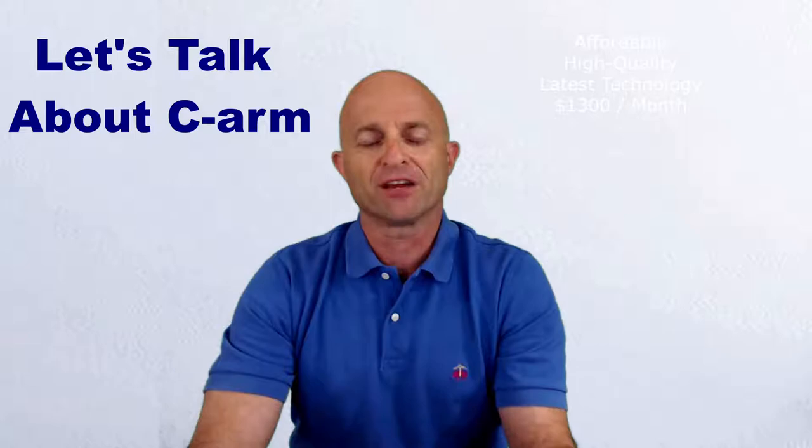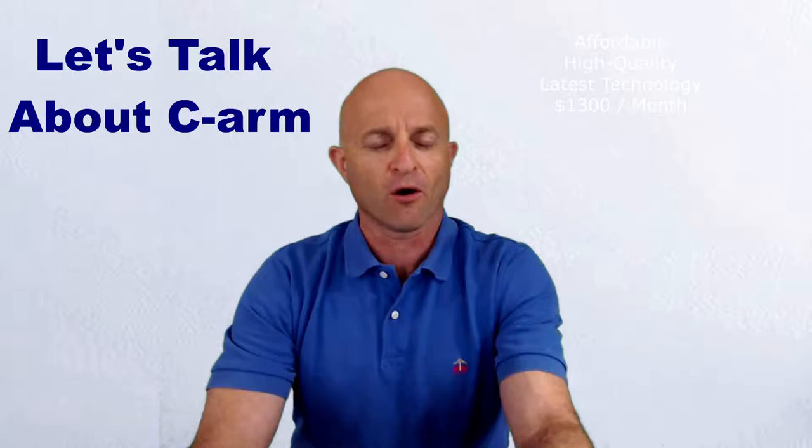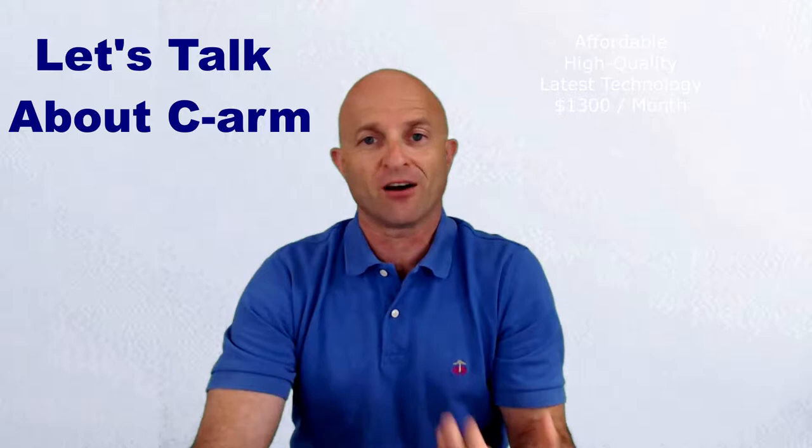All of our customers have really told us that having C-Arm is a must in their practice. I'm sure that you're already familiar with the OEC C-Arm brand, and you may already have an older model like an OEC 9600. You might be looking to upgrade, adding a C-Arm for the very first time, or even adding a C-Arm to an additional practice that you're opening.